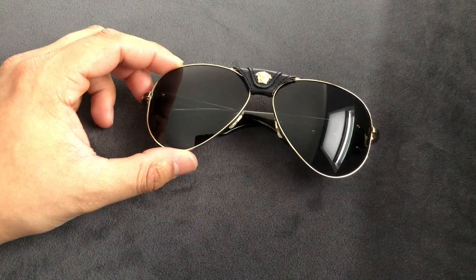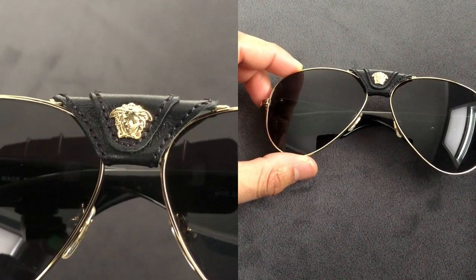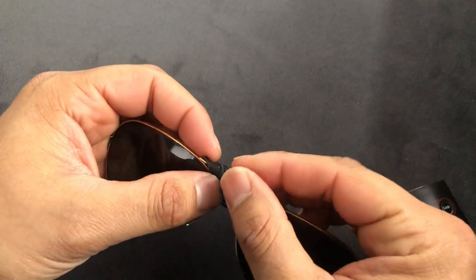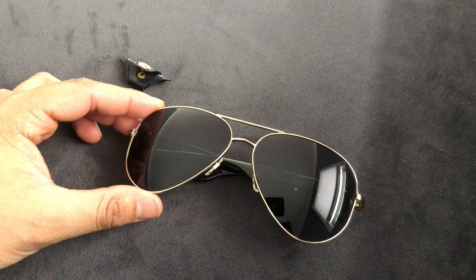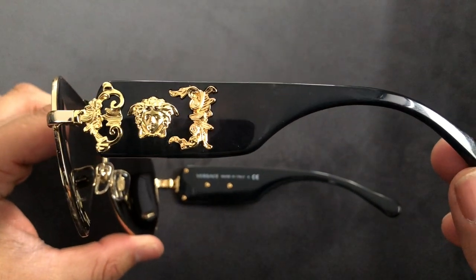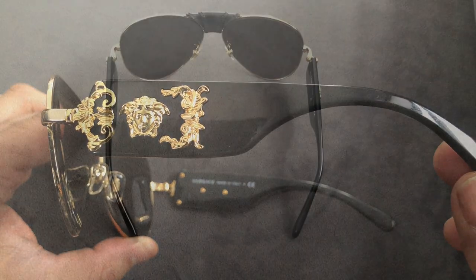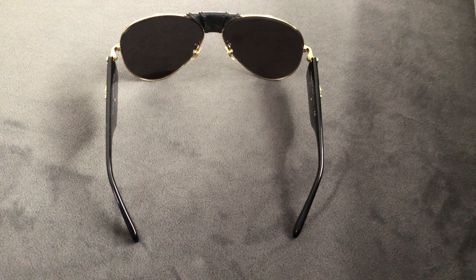These are your classic aviator style sunglasses, but because it's Versace, nothing about them is understated. There is a leather Medusa head type embellishment that hangs right on the brow bar, which you can remove, which is handy. But when you flip these guys over, you have these crazy over-the-top Medusa embellished temples. The lenses are non-polarized and done in a dark gray color.